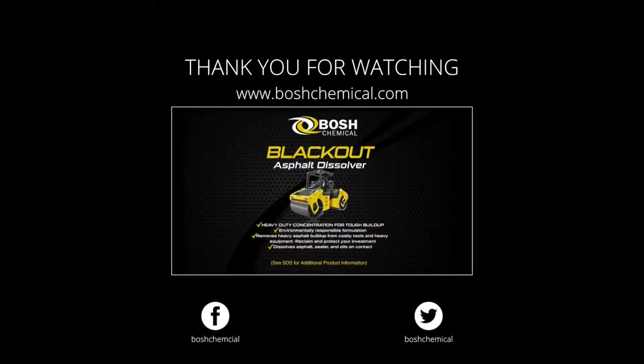We thank you for watching. If you are interested in more information on this product, please check out www.boschchemical.com.